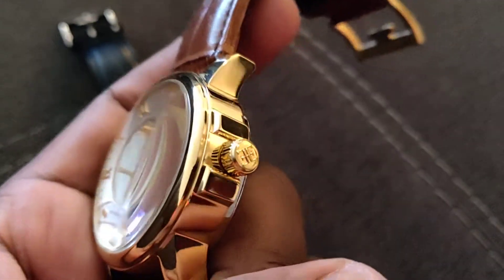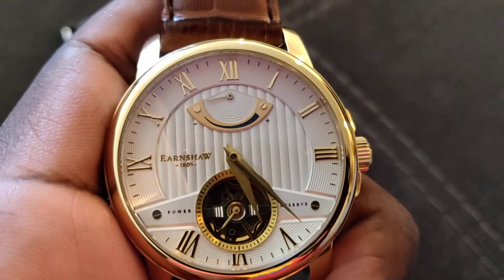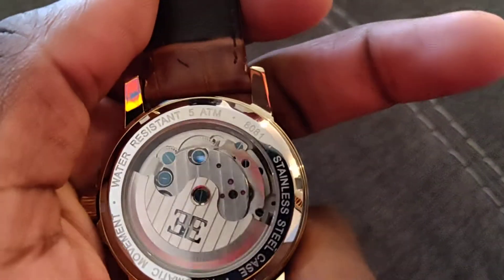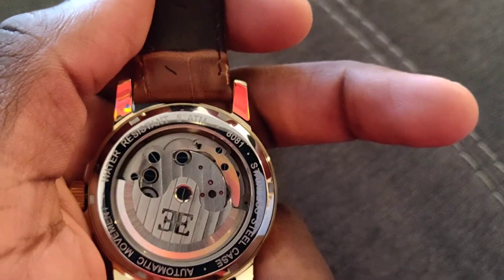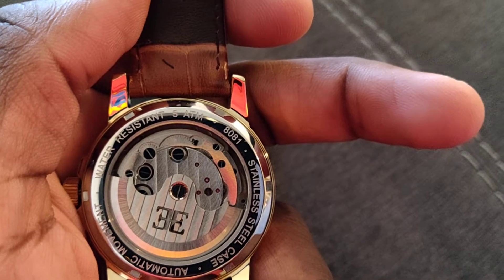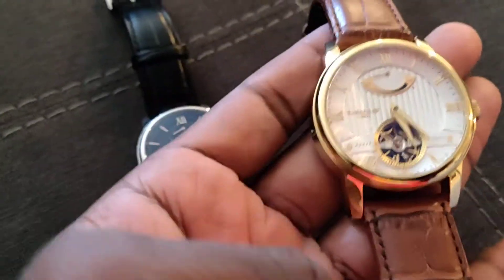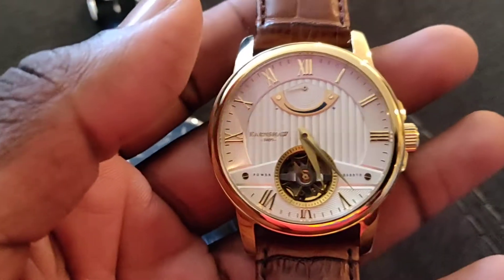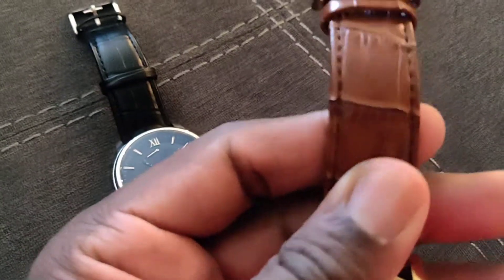With the crown you basically leave it at this position and the crown will wind the watch. Nothing fancy about the movement — it does have a decorated rotor, but it is a Chinese, very inexpensive movement. I'm basically paying for the look of the watch.